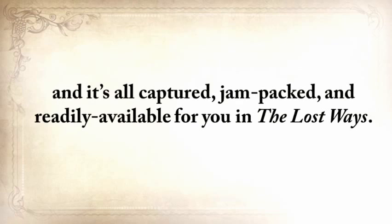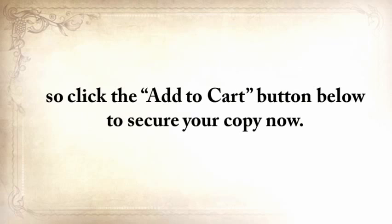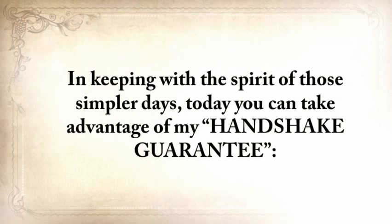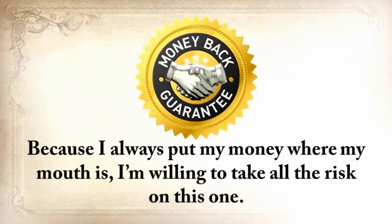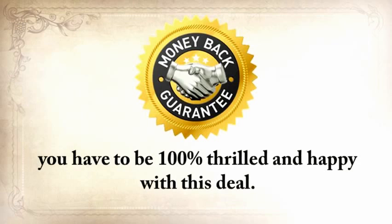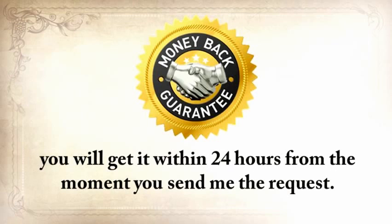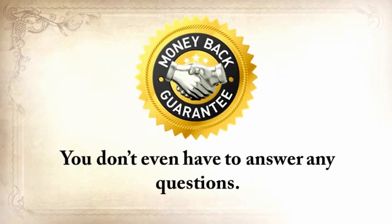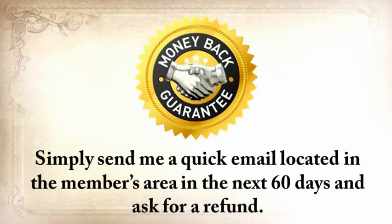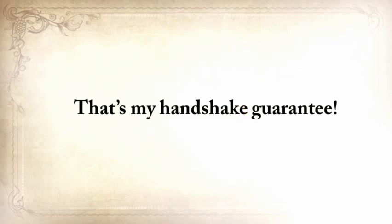This is the amazing power our great-grandparents had, and it's all captured, jam-packed, and readily available for you in The Lost Ways. You won't find this anywhere else. Click the Add to Cart button below to secure your copy now. In keeping with the spirit of those simpler days, today you can take advantage of my Handshake Guarantee — I'm willing to take all the risk. Go through The Lost Ways, and if for any reason at all you want your money back, you'll get it within 24 hours. You don't even have to answer any questions — just send a quick email in the members area in the next 60 days and ask for a refund. That's my Handshake Guarantee.